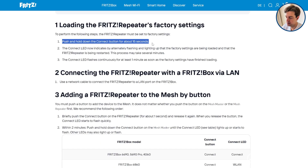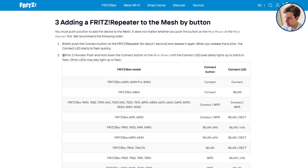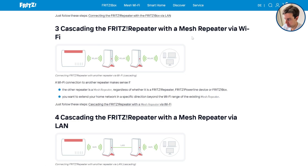For a wired connection, hold the main button down on the repeater for 15 seconds to factory reset it, then wait a minute or two and connect the repeater to the router with a LAN cable. Then press the big red button on the repeater, and within two minutes do the same with the WPS button on the router. If you're buying more than one repeater, you can also set up a cascading connection between the two rather than connecting devices directly to your router, which can be helpful depending on the shape of your house. We've linked to Fritz's tutorials on setting this up in the description and the pinned comment.